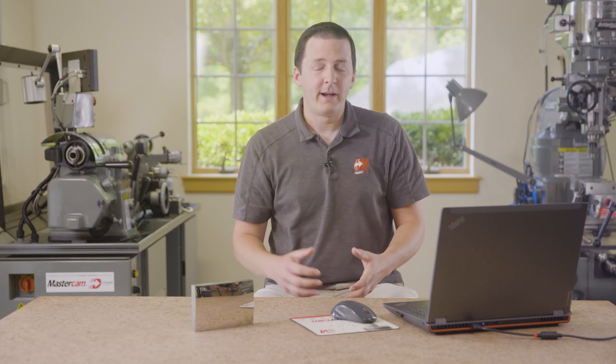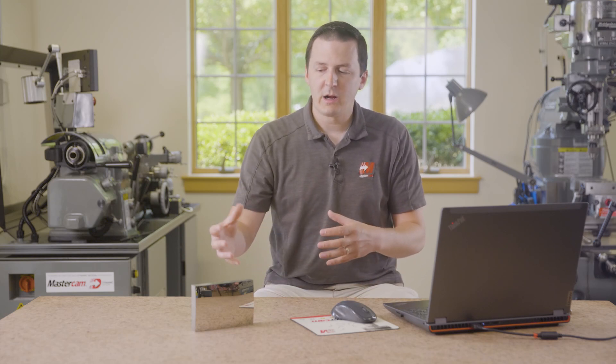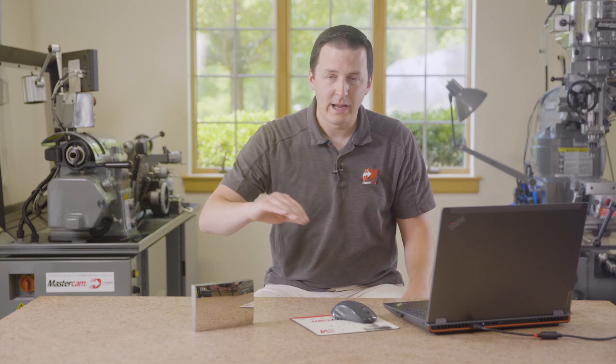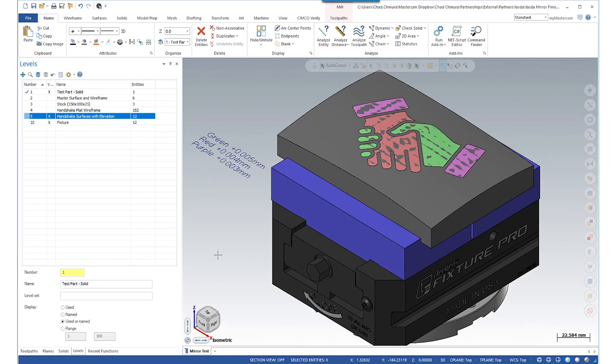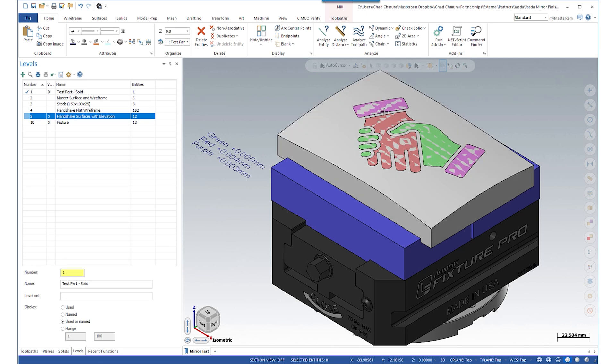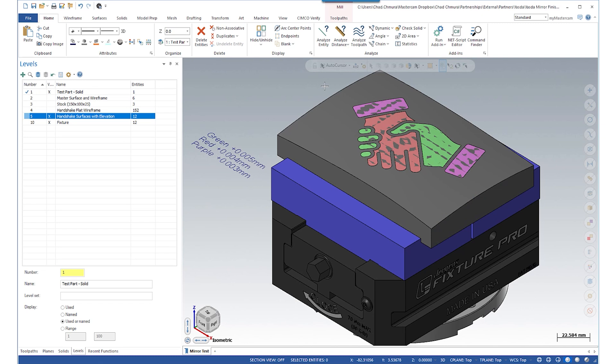Let's dive into the Mastercam file that created this part and talk about some of the specifics about how we were able to achieve this surface finish in Mastercam. On screen we're looking at the actual finished part with the three different depths of the embossing.